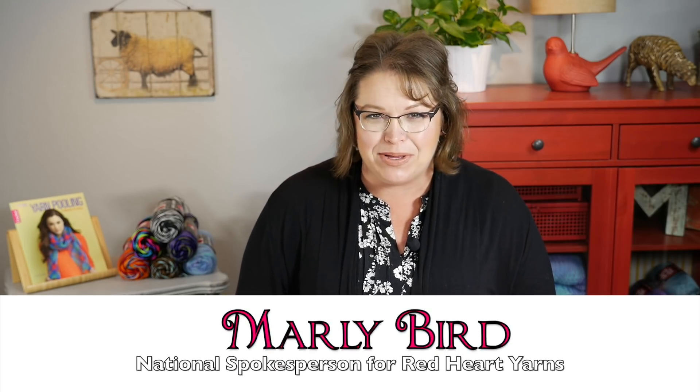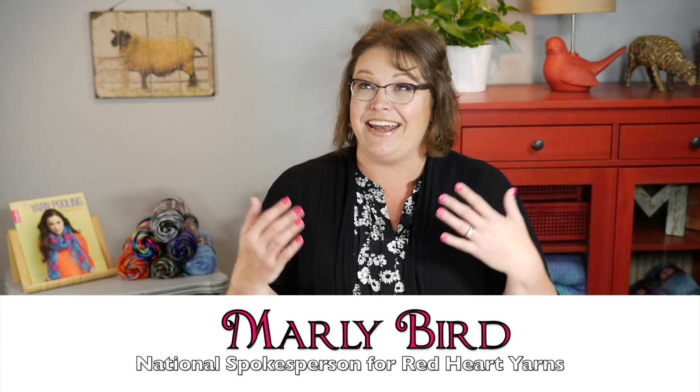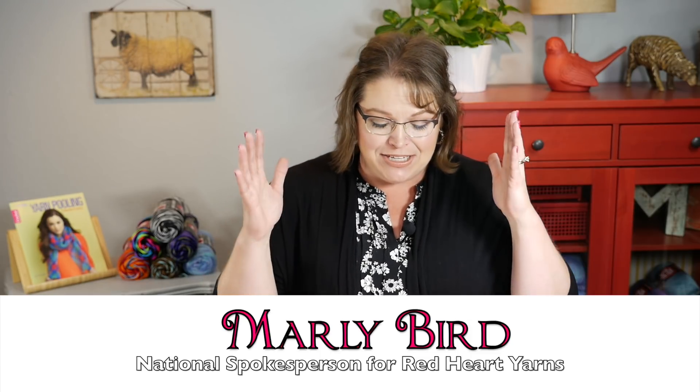Hello and welcome to day one of the 10 days of planned pooling party. Are you excited? I know I am. I have been thrilled to talk about all of the projects in my new book, Yarn Pooling Made Easy. And when my social media manager, Caitlin,